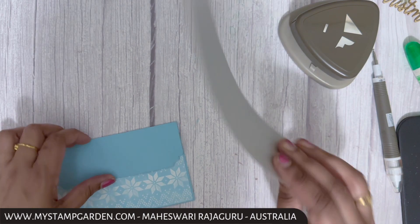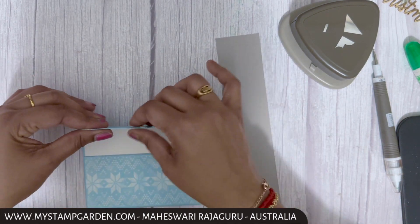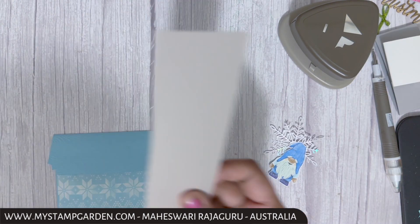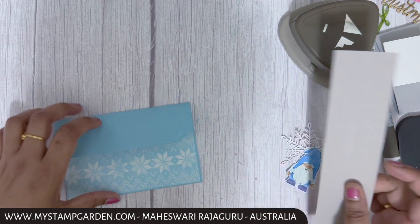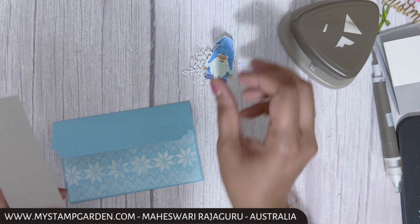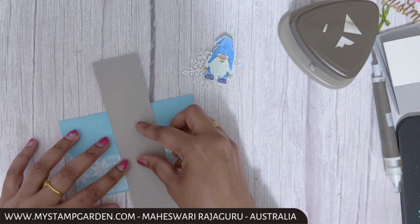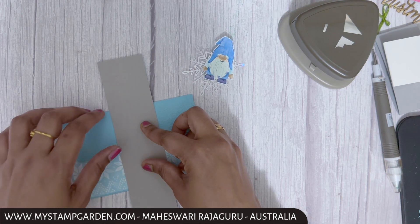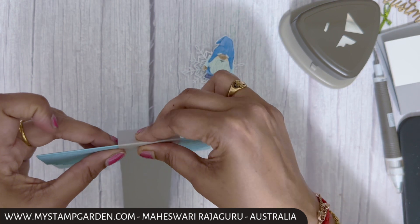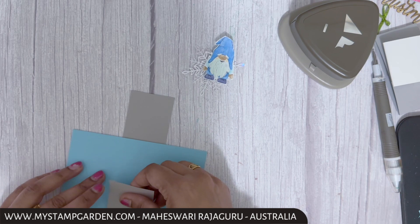Now for the belly band, I'm using a small scrap piece of gray granite cardstock. You can find all the measurements on my blog. I already have the wonderful snowflakes and gnomes from the designer series paper. I'm holding my gray granite cardstock and wrapping it around the card.